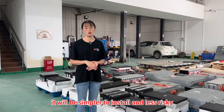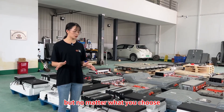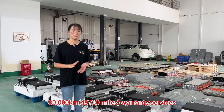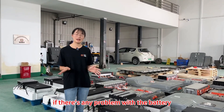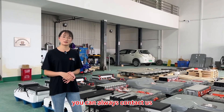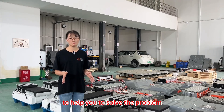It will be simpler to install and less risky. But no matter what you choose, we will provide you with two years or 80,000 km warranty services, whichever comes first. During the warranty period, if there's any problem with the battery, you can always contact us. We have a group of experts and technical personnel to help you solve the problem.